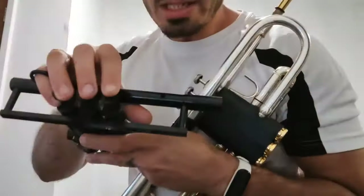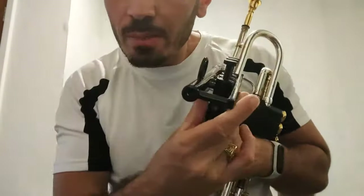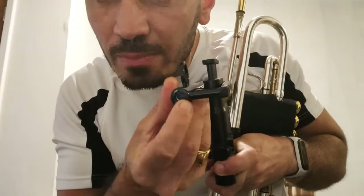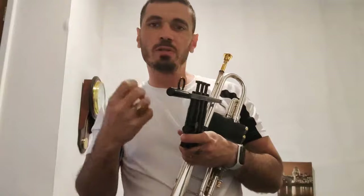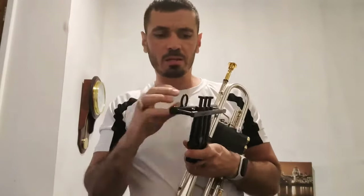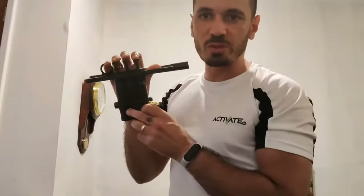These are the valves. It has a little hole here so it allows the air to come out of course, and gives you the right pressure. It has a regulator which you can change to close the hole or open it very easily, and regulate the pressure you want to feel. Usually we try to match it with what our trumpet feels like. You can also adjust the resistance with the plastic version.